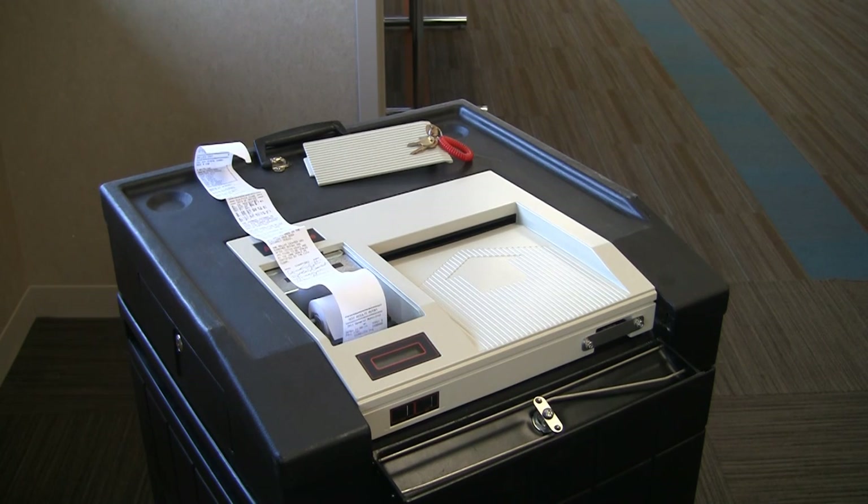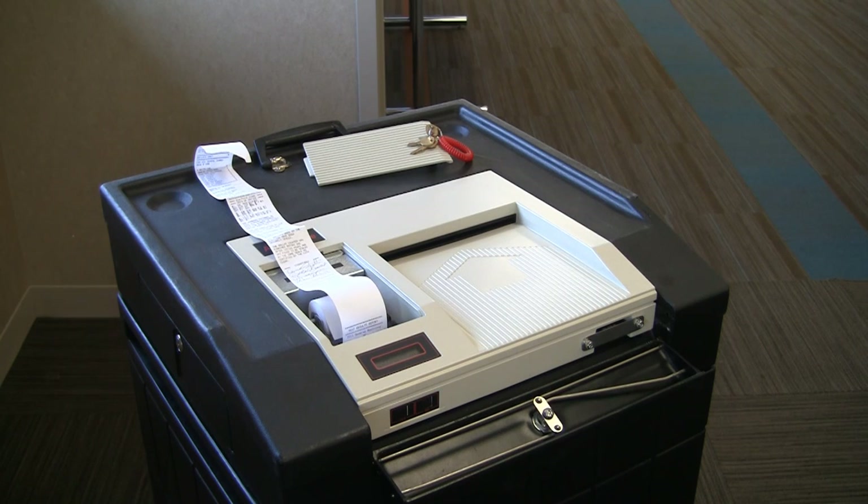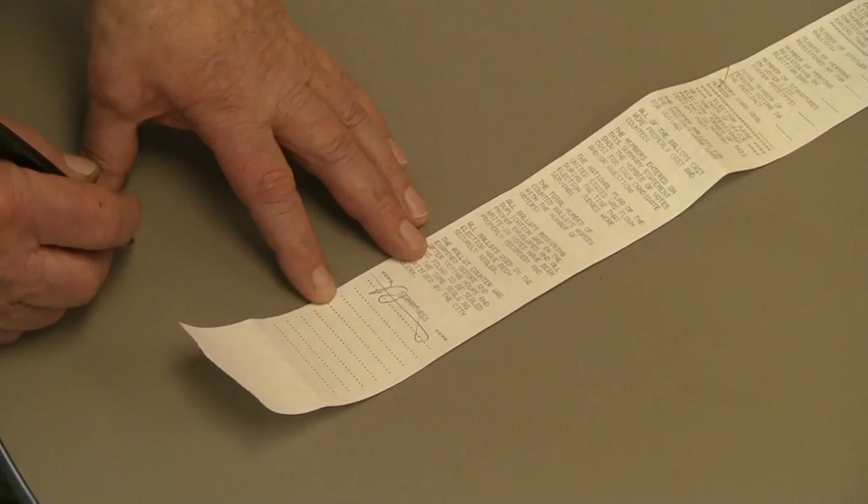This statement should be attached to the zero tape that was printed in the morning. Once the summary statement has completed printing, the LCD screen will ask you if you'd like another copy. Press yes. You will need to print two additional summary statements. Once the tapes have completed printing, have all the judges sign the bottoms of the tapes.